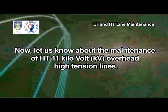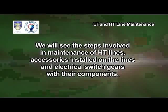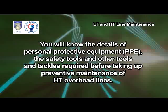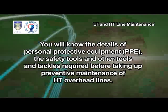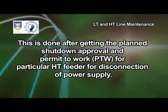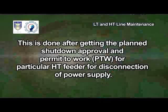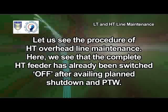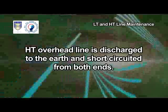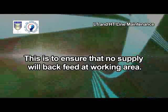Now let us know about the maintenance of HT 11kV overhead high-tension lines. We will see the steps involved in maintenance of HT lines, accessories installed on the lines and electrical switch gears with their components. You will know the details of personal protective equipment, PPE, safety tools and other tools and tackles required before taking up preventive maintenance of HT overhead lines. Preventive maintenance is taken up in periodical schedules after getting the planned shutdown approval and permit to work, PTW, for a particular HT feeder for disconnection of power supply. The complete HT feeder has already been switched off after availing planned shutdown and PTW. The HT overhead line is discharged to earth and short-circuited from both ends to ensure that no supply will back-feed at the working area.